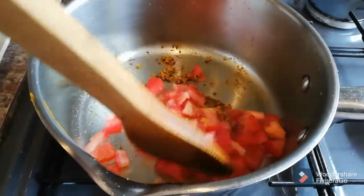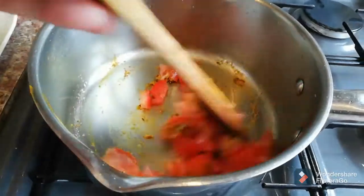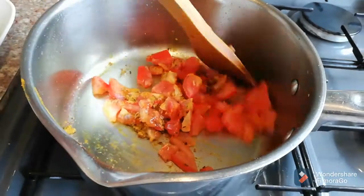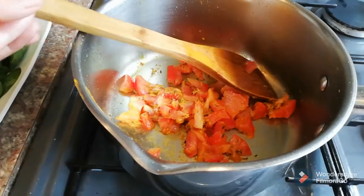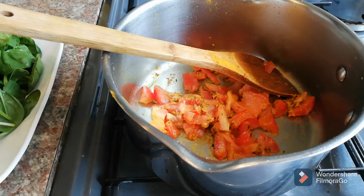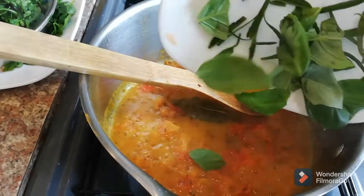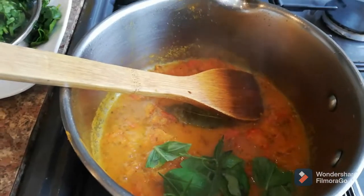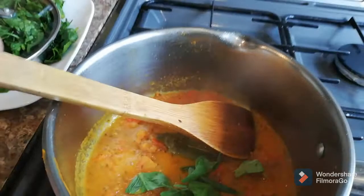When the tomatoes are about half cooked, I'm going to add the basil leaf and rosemary. If you don't have basil or rosemary you can do without, but I quite like the fresh smell and taste they give in soups. The spices and tomatoes are cooked — now we add the spinach.